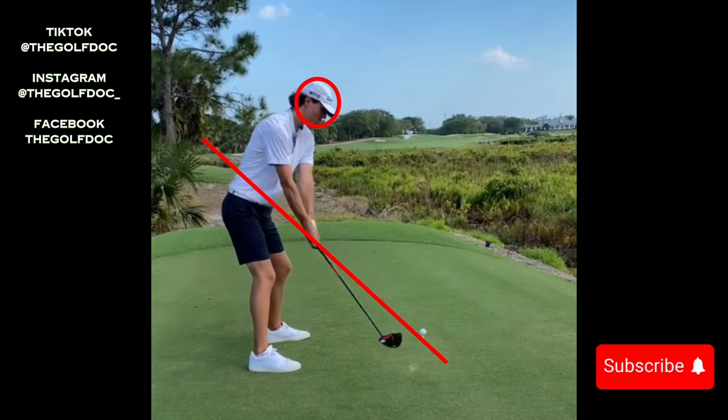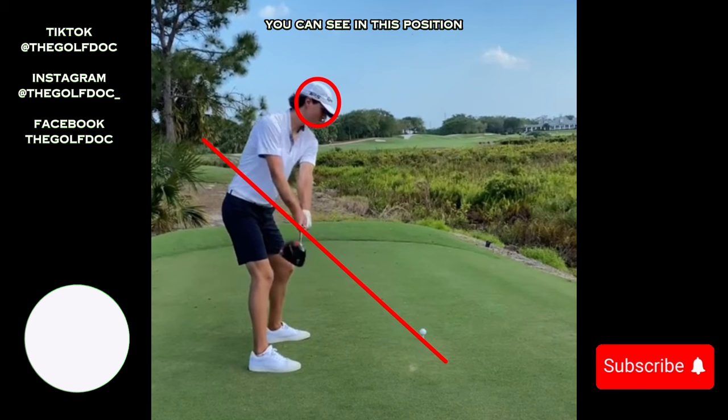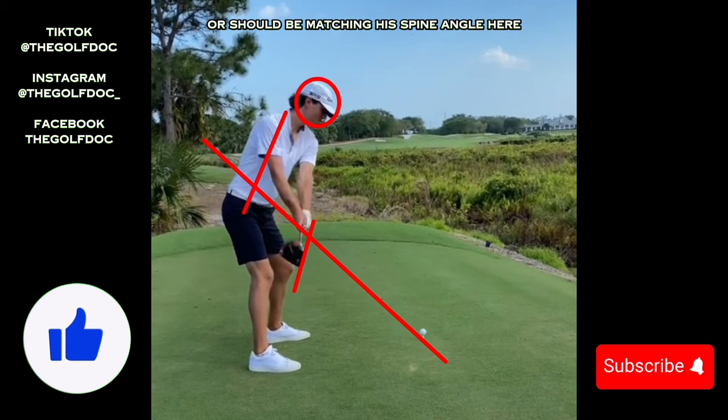Let's start with the backswing. You can see he takes it pretty much straight back — a little different from Garrett, who would take it slightly outside. He takes it straight back with a nice little V with his arms, which is perfect. He's extending that driver head back towards the camera as far as he can, trying to get as much length as possible. In this position his driver face is pretty much right where it should be, matching his spine angle.